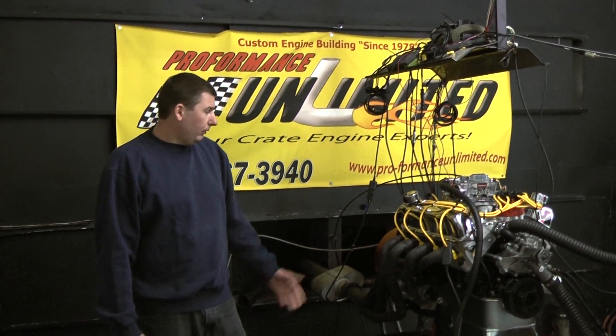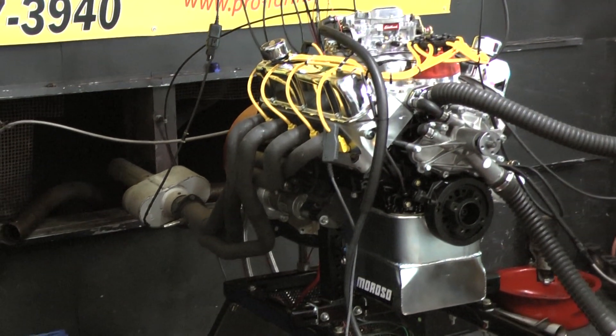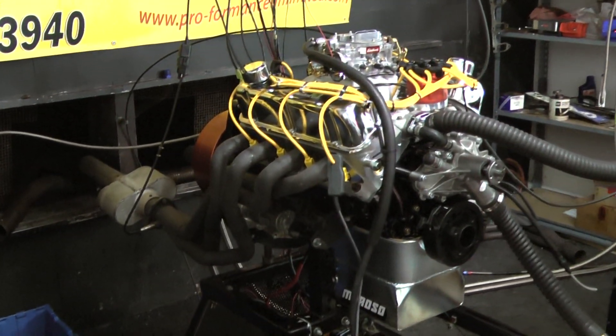Alright, welcome to Performance Unlimited. What we have for you today is one of our newer engine packages. A few guys lately have been asking us to create an engine package right around 400 horsepower, and this is right on the target. This will be one of the newer engine packages hitting the website shortly.